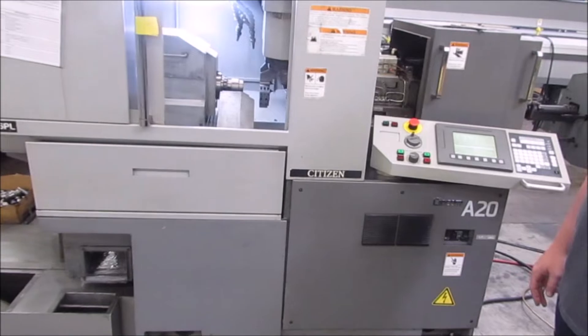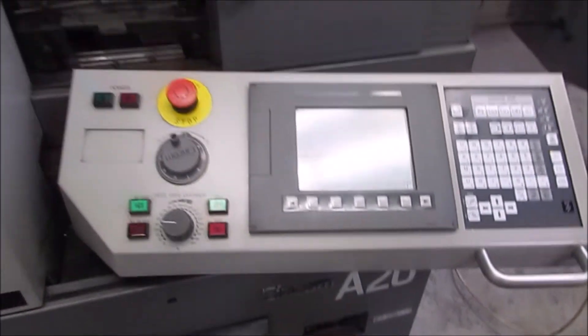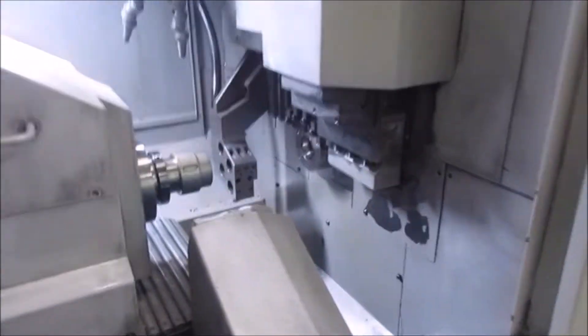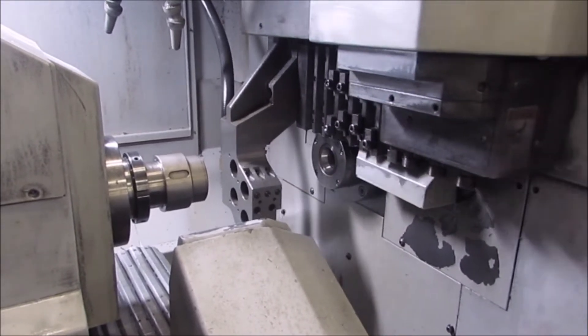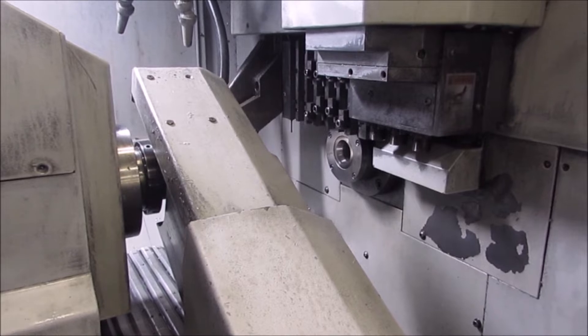This is a Citizen model A20 type 6 CNC Swiss screw machine. This machine has a 20mm bar capacity. The main spindle has 8,000 RPM max speed and it has an indexing capability of full C-axis programming on the main spindle.